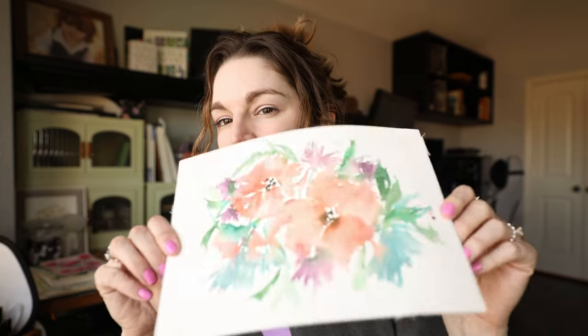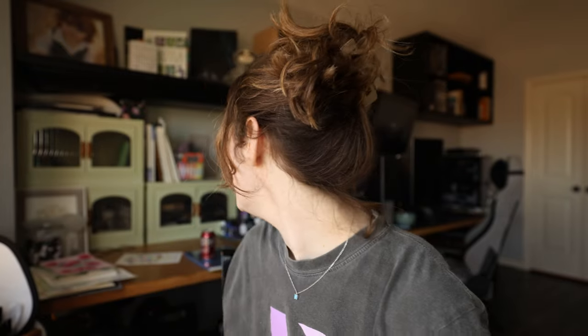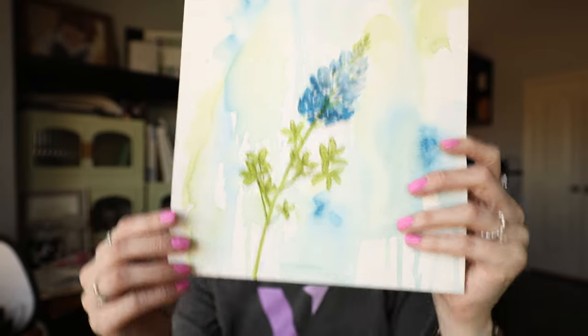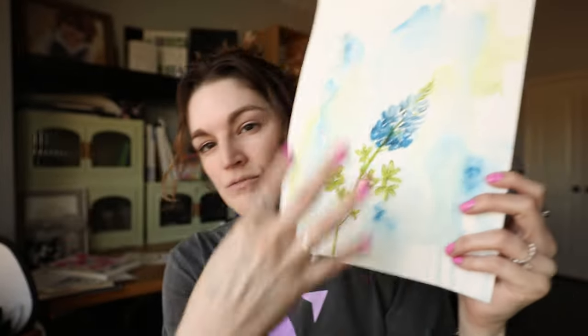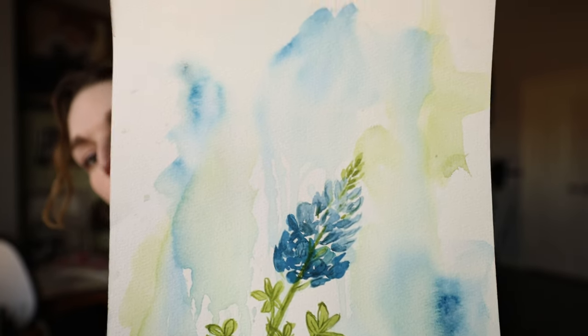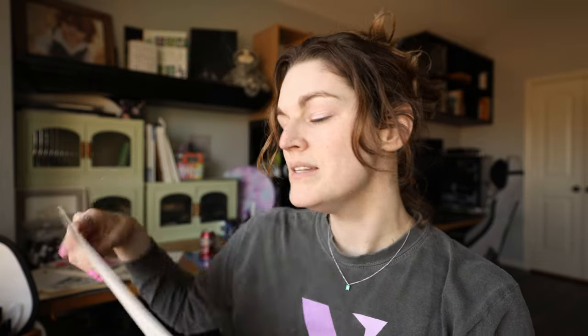A lot of things that I paint are just small little things that don't really warp the paper all that much, so they don't really need to be flattened because I didn't use a whole lot of water on them. But a style I've been doing a lot more involves putting a bunch of water on the page and dripping water down, so I'm adding a lot more water to the paper and therefore it will buckle and warp a lot more.